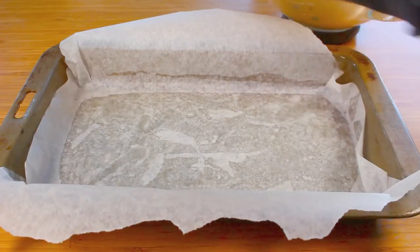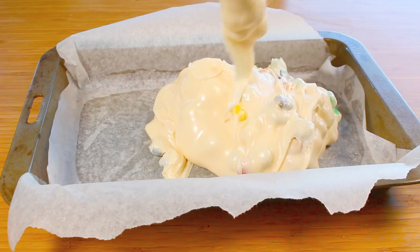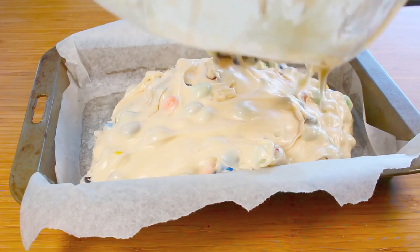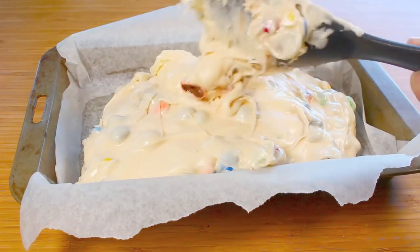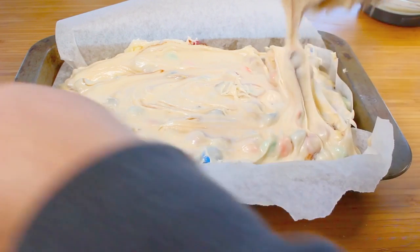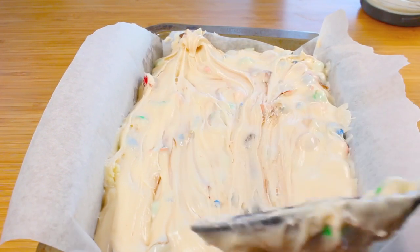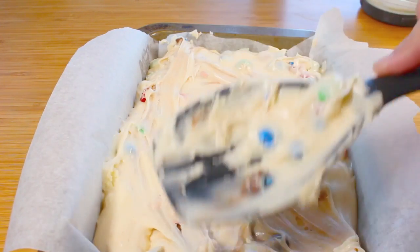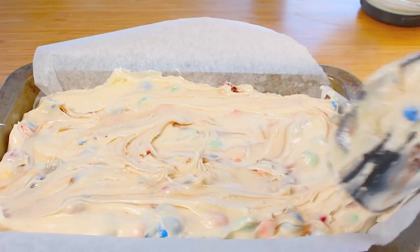I've got a lined baking dish here — make sure there's some overhang because it makes it easier to pull out the fudge once it's set. Place the fudge into the pan and work fast because it will start to harden pretty quickly as it cools down. You can use brown or dark chocolate for this, but I prefer white chocolate because it really brings out the colors of those M&Ms when you cut it up. Smooth it out as best you can — some of the colors may start to slightly mix with the heat, so work fast. It doesn't have to be perfectly flat; a bit of a swirly design on top actually adds to it.